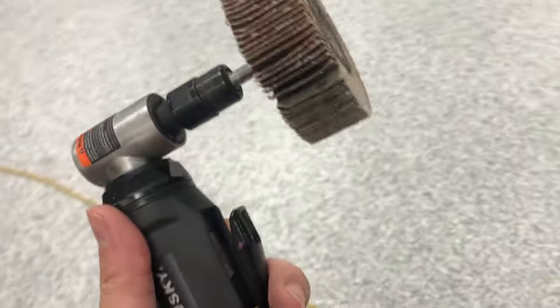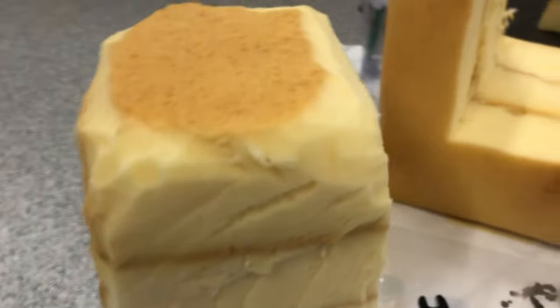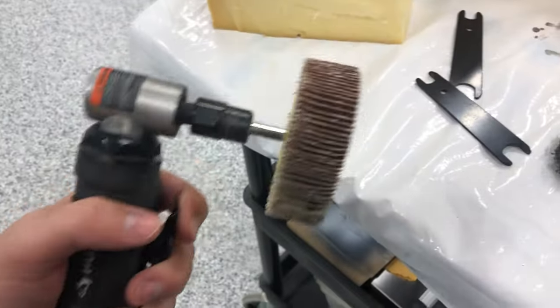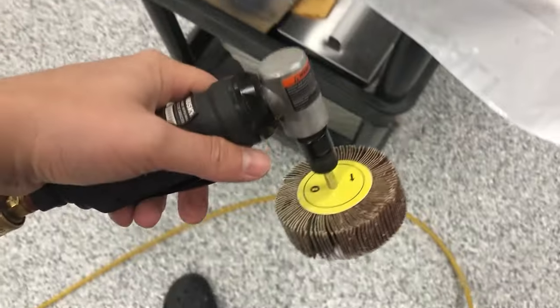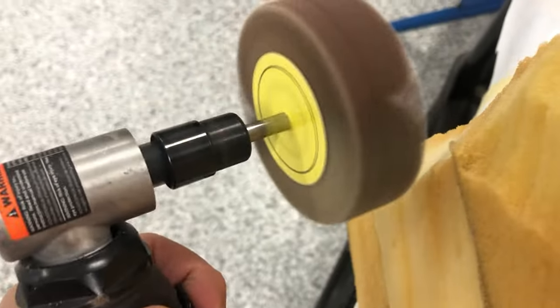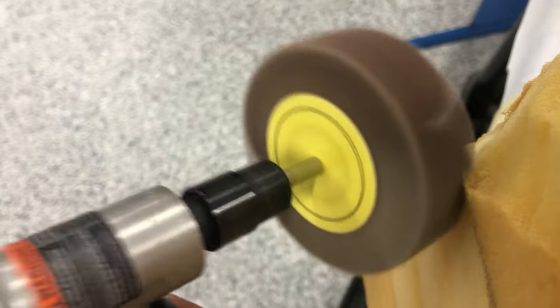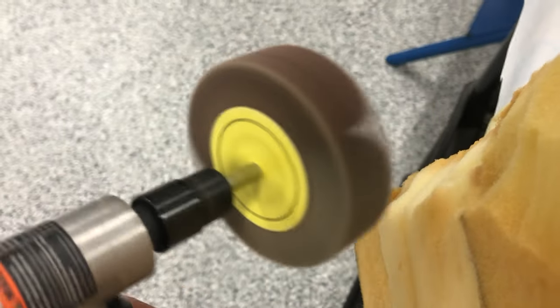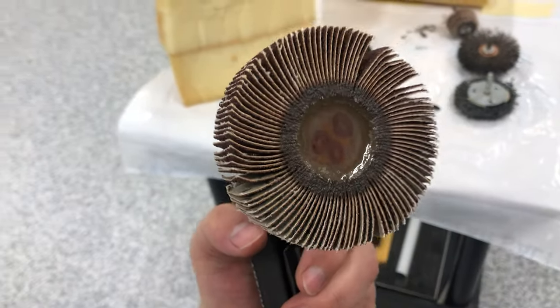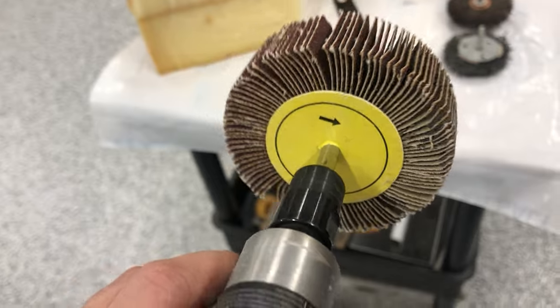If you want to cut upholstery foam, get yourself one of these — you can use a Dremel, either an air-powered one or an electric one. That's going to be better than a turkey carver or really anything else.